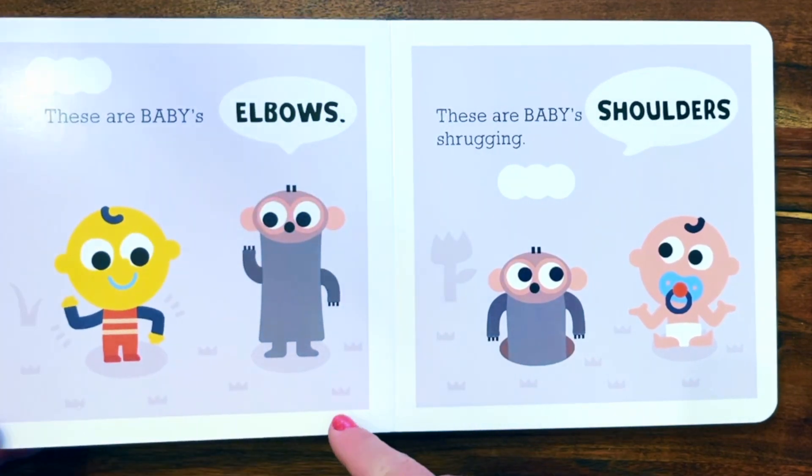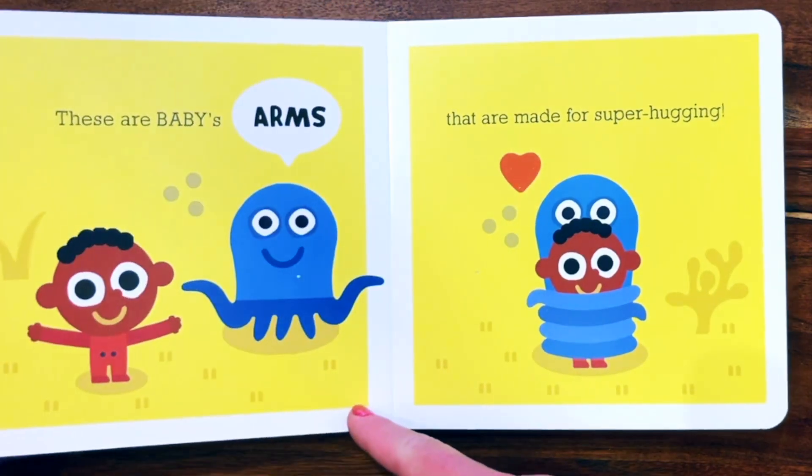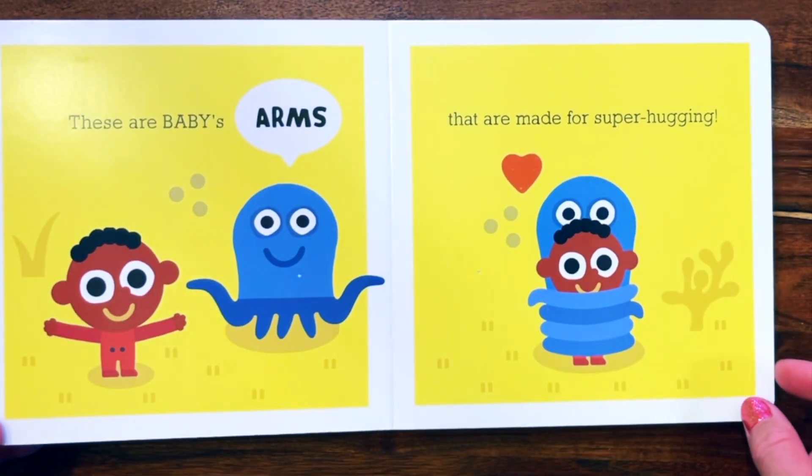These are baby's elbows. These are baby's shoulders shrugging. These are baby's arms that are made for super hugging.